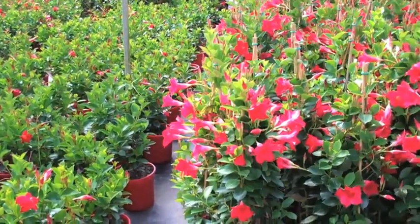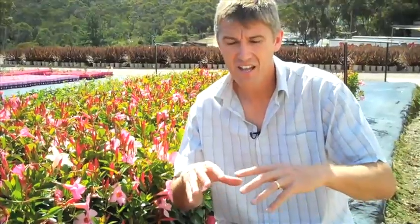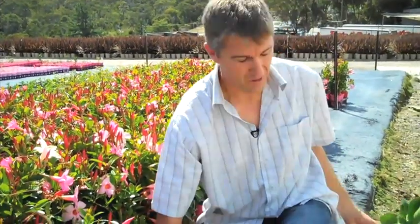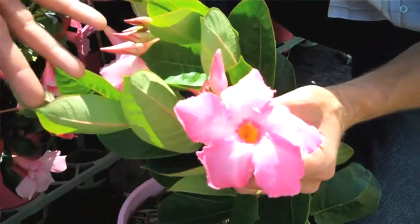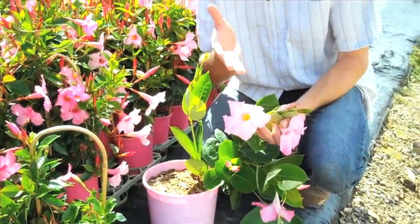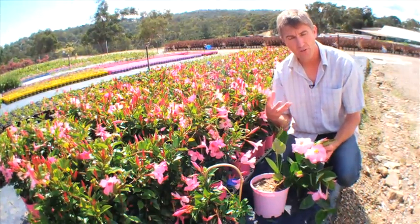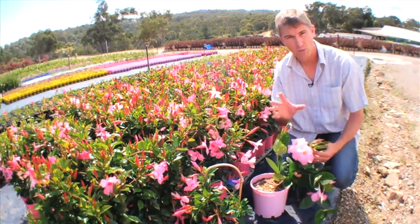The classic group is the diplodenia type which you're probably familiar with — again great for mass landscaping or in hanging baskets, but a plant that if you give it too much sun really does remain pretty much as a shrub. And then thirdly is the giant group. This is a plant that hasn't reached its full potential by any means, but you can just see how huge these flowers are. The giant types come in pink, white, and a beautiful crimson. They have much bigger leaves and are true climbers — they'll go up over a carport, a trellis, a pergola — these things will climb.